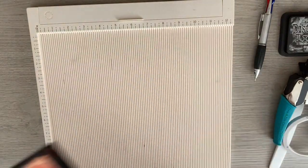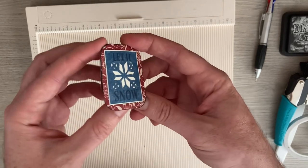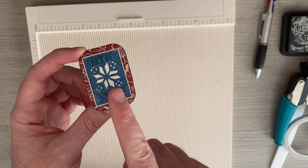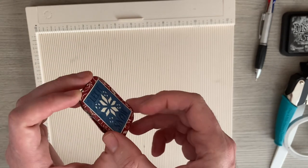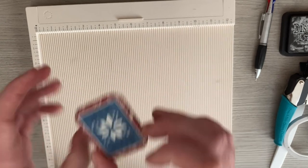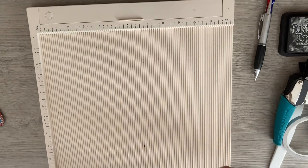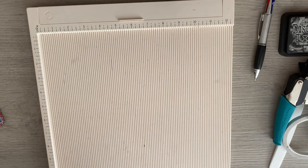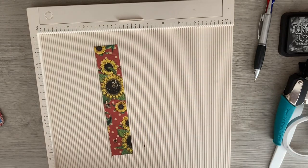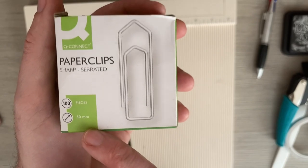Here's one I also made for my Graphic 45 brand ambassador project, so it fits in with that album. I've decorated this one; the other one I've left plain. I've been playing with some 'Let It Be' paper, and my paper clips are 50 millimeter ones.